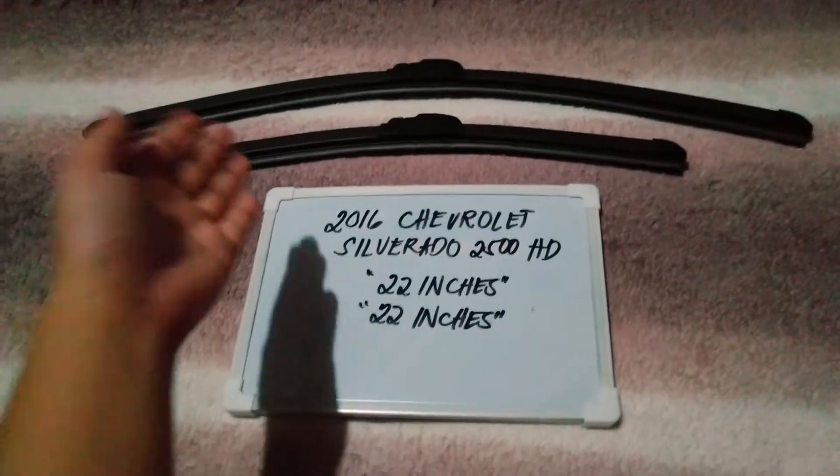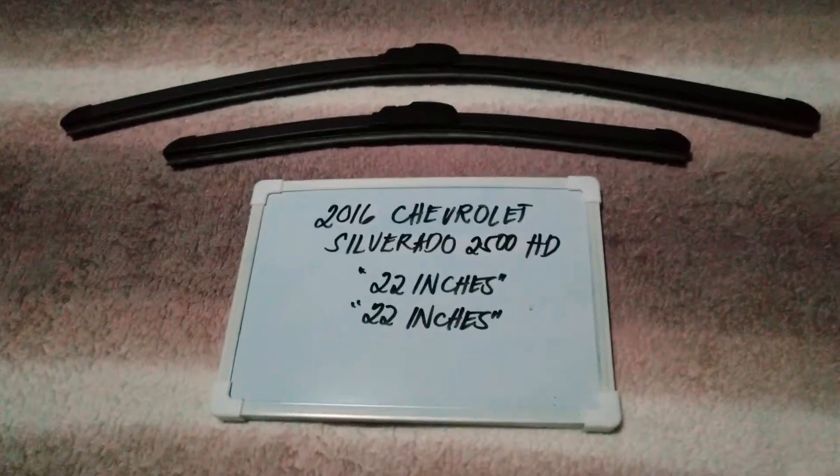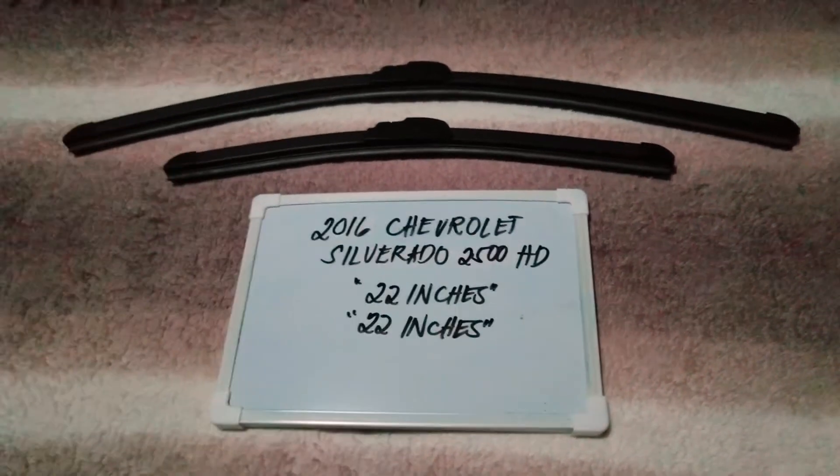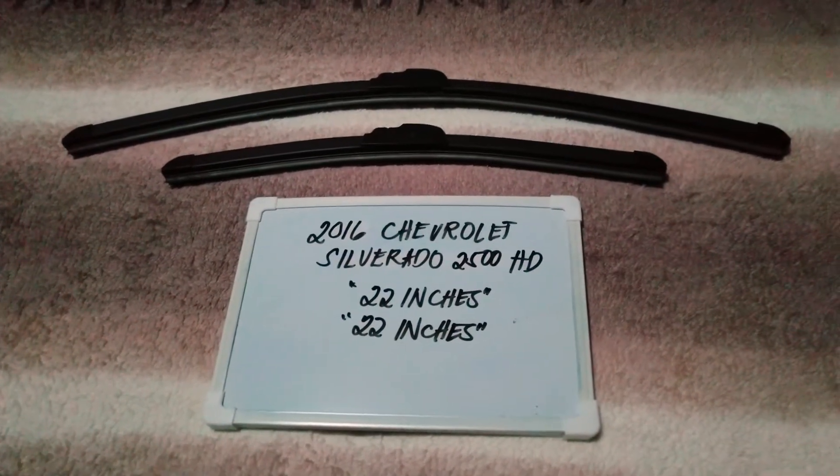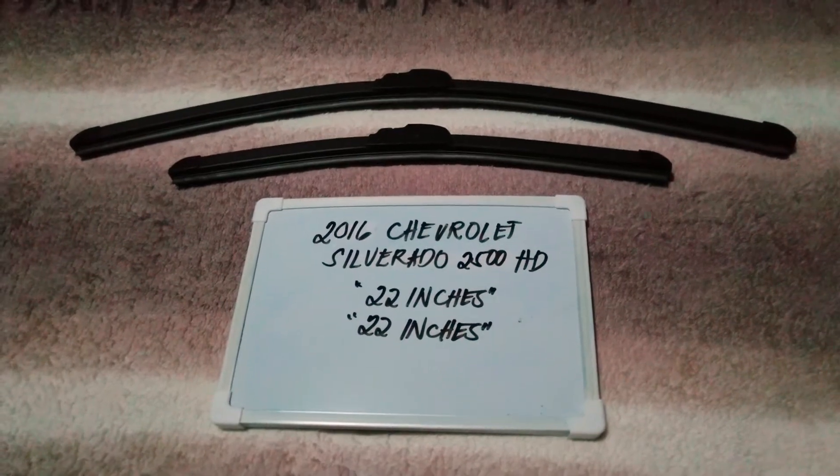The wiper blade replacement size for this 2016 Chevrolet Silverado 2500 HD is the one you see right here. You've got 22 inches for the driver's side and 22 inches for the passenger side. It is important to know that they are different sizes.